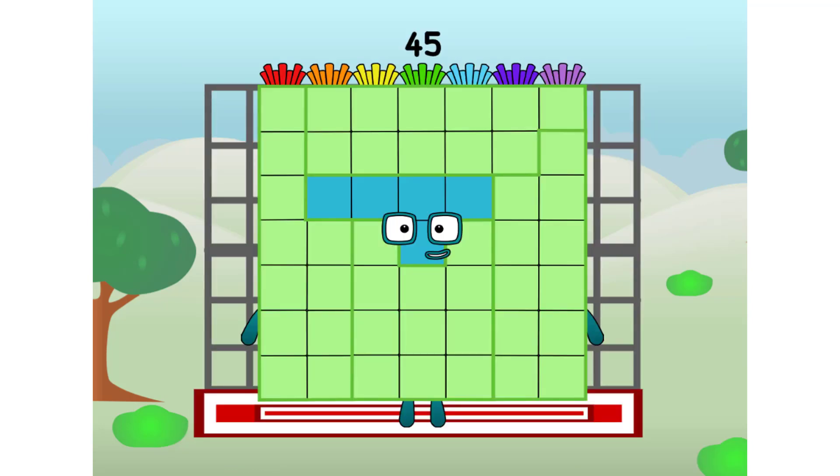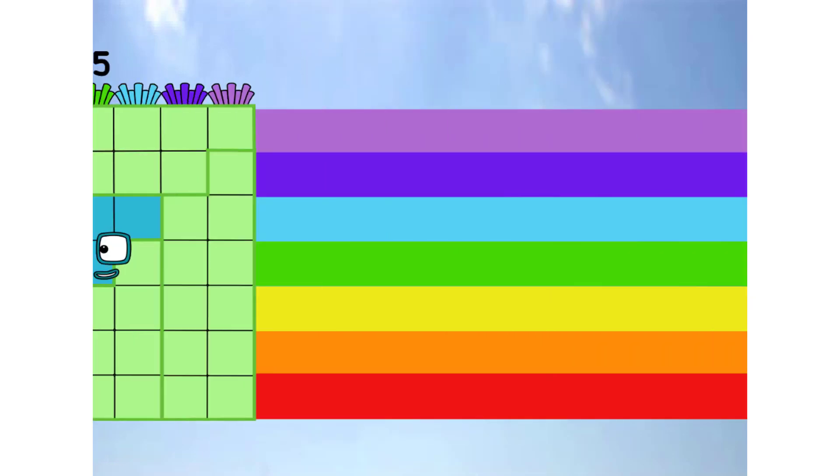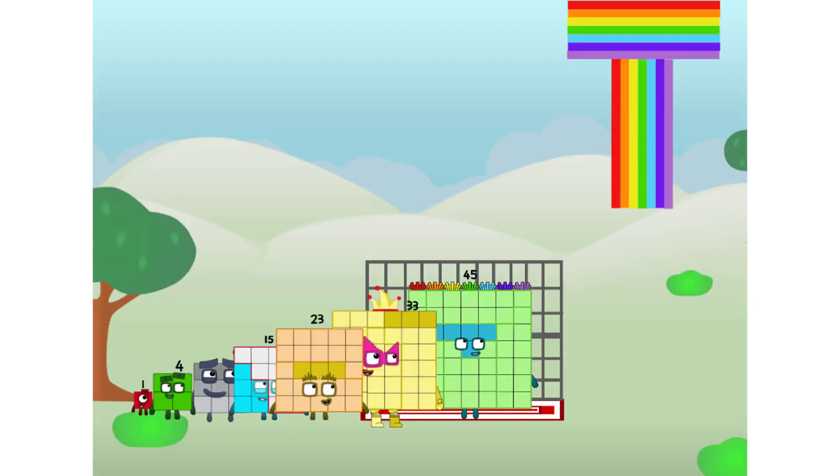45 commencing rainbow test flight. All systems checking out. 7 by 7. Super rock star plus 40. Wee wee wee. Yo yo yo. He he he. Didn't get that high. But I did just invent the shiny rainbow tee. Guess you've got to give it a go to get lucky.